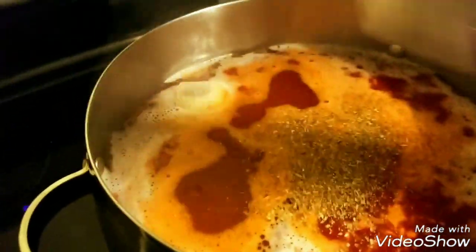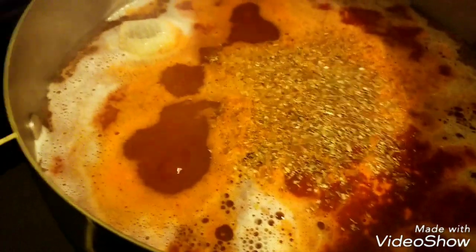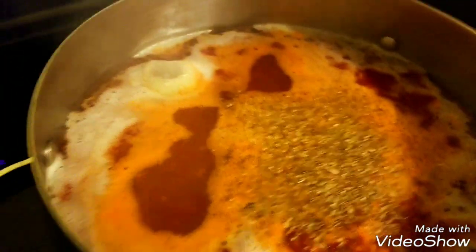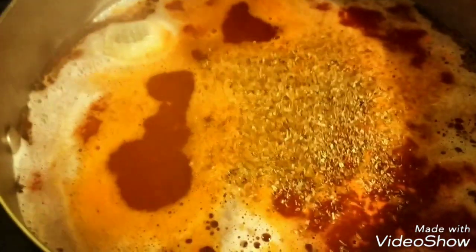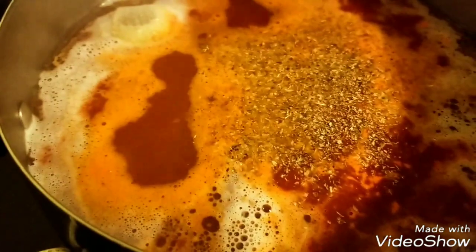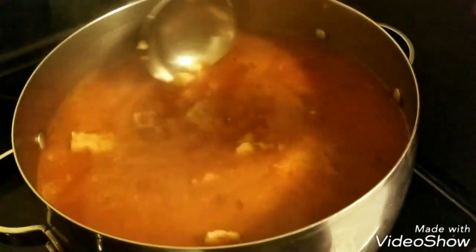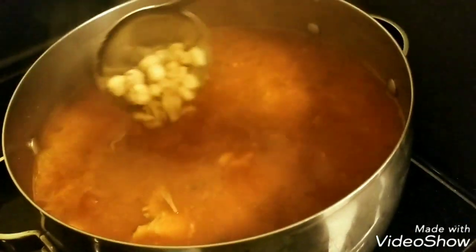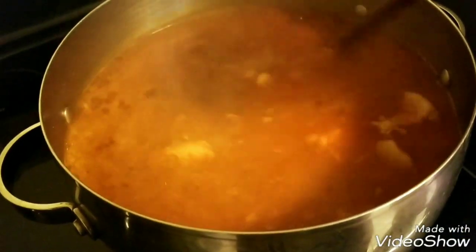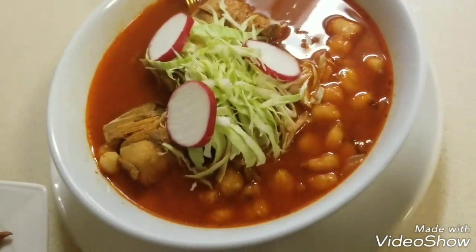This is our oregano — a few dashes should be enough. Add your pepper and then taste for salt; if it needs more you can go ahead and do that. We're going to start stirring it around and let it cook for another 20 minutes. It has been cooking for about an hour and 10 minutes and it's all set. The meat is super tender, it falls off the bone, and I'm about to plate this with the garnishes.